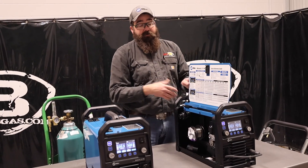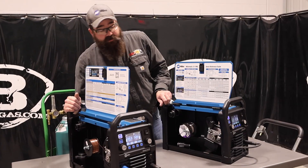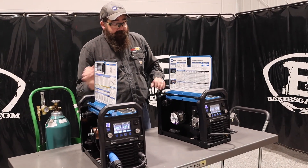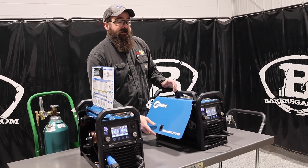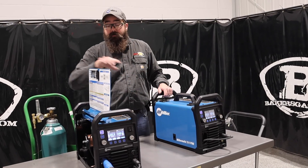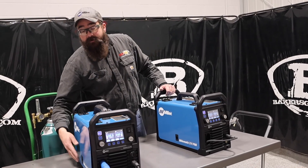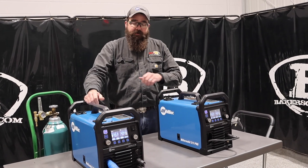You can see both of them have the same door panels on the side — super easy to set up on the inside. We were running stainless with the 211 Pro and it welded awesome. We had a 98/2 CO2 mix in there and it welded really, really nice with 0.030 stainless. We ran 0.030 mild steel wire on the 215 — super nice, ran really well.